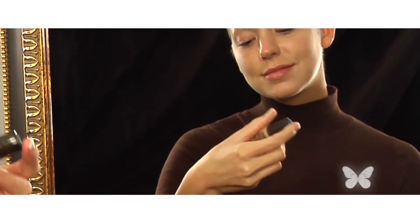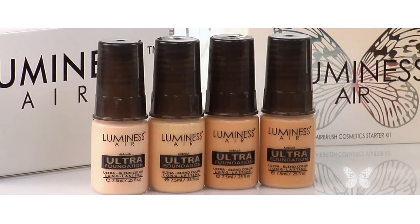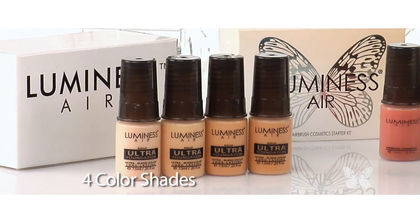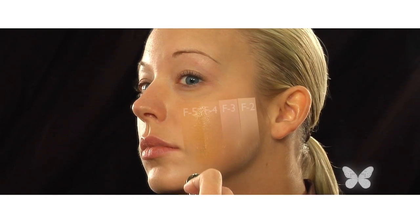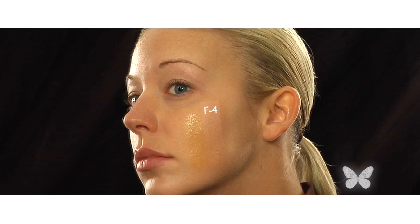First, you'll want to choose the right shade of foundation for your skin tone. Take the four colors that came with your Luminous Airbrush System and stripe each down the side of your face. This one is definitely too dark. This is the right shade for me as it blends into my skin the most. When you color match, the color that blends into your skin the most is your perfect match.